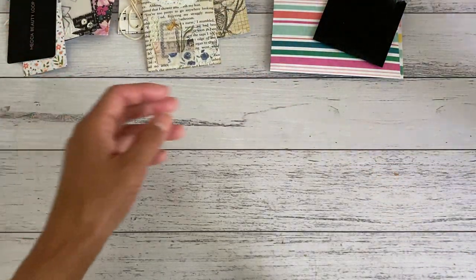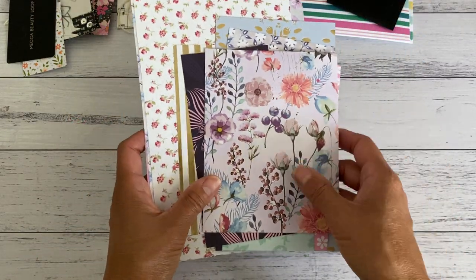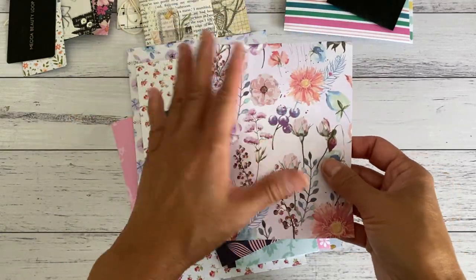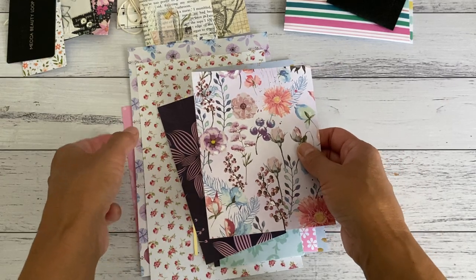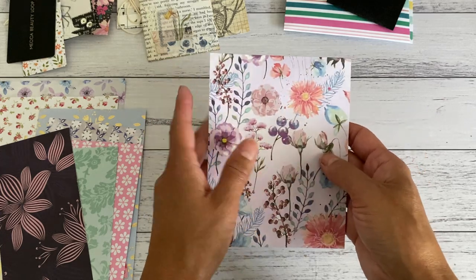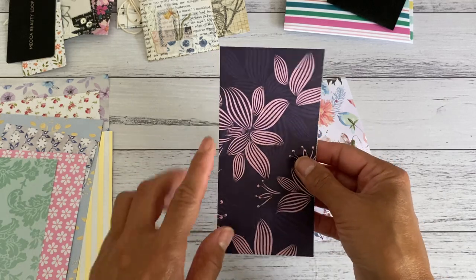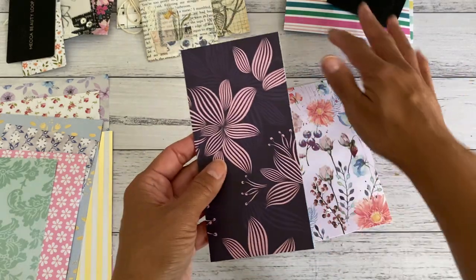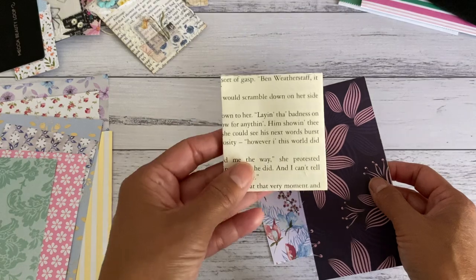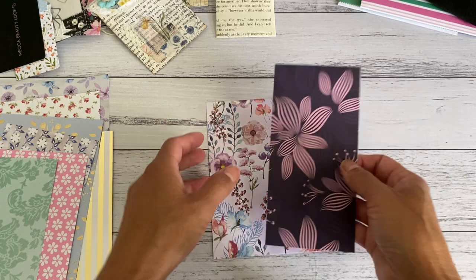So let me show you how quickly you can make these — in under five minutes. I'm going to use scrapbook paper, but use whatever papers you like — thick paper, thin paper, anything — just as long as your papers are slightly large in size, because you need to fold it in half to create the depth of your pocket. The width will also determine how wide your pocket will be.